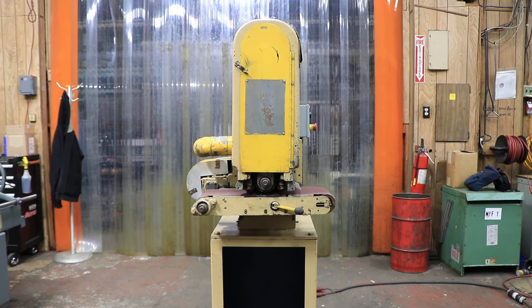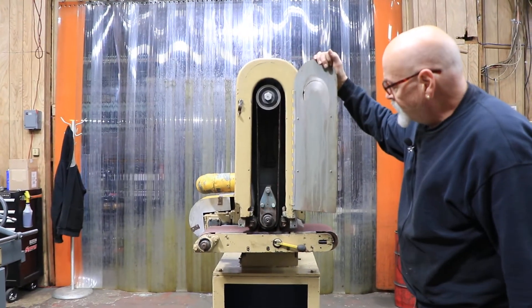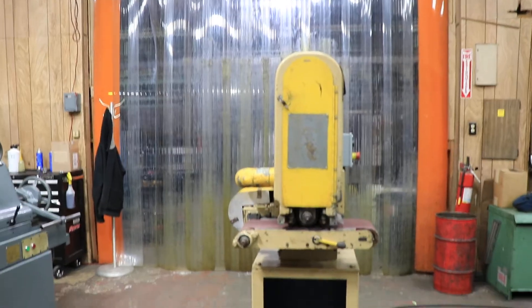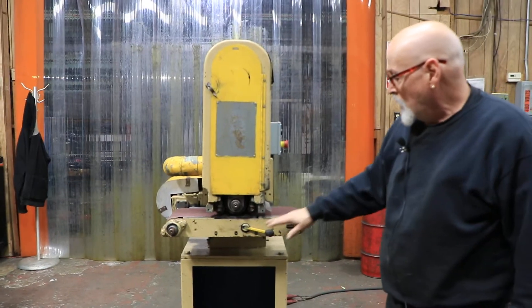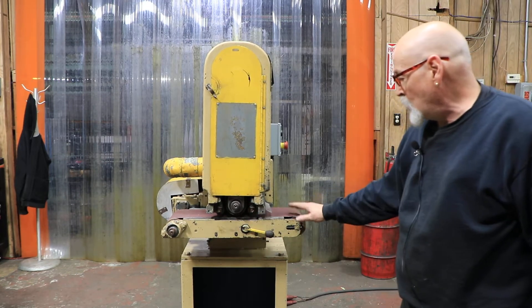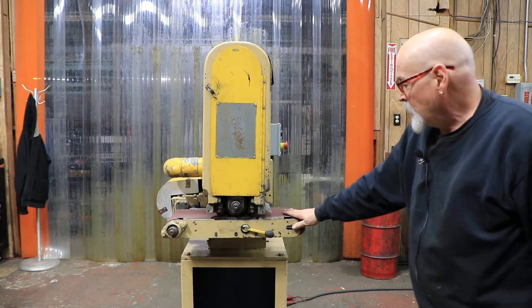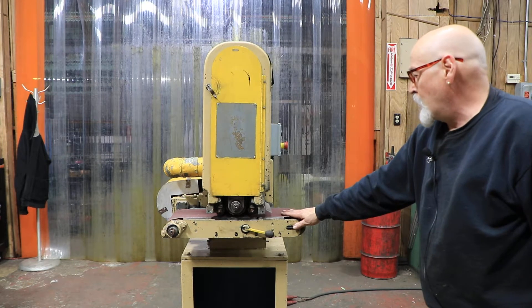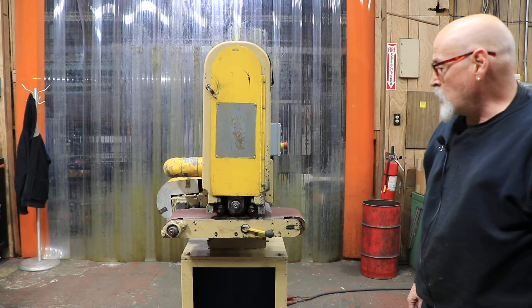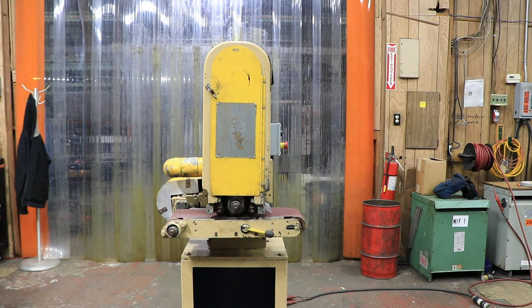Today we're going to show you a Time Saver Mini Belt, model 648. You've got your belt in here and your conveyor belt on the bottom. This machine is a little different than some others — it has a permanent magnet mounted underneath the contact drum, so you don't have a rubber belt like a regular conveyor belt. You actually have the same abrasive belt used up top. This is generally used for very thin pieces that must be magnetic, so they get held underneath the abrasive wheel and compound wheel as they pass underneath and aren't flung out.